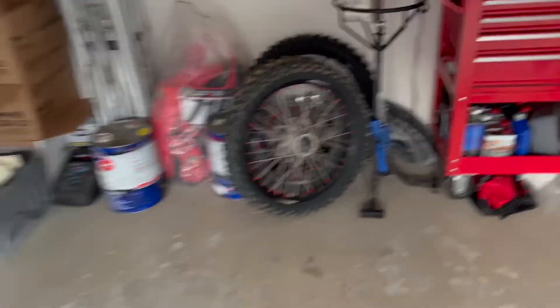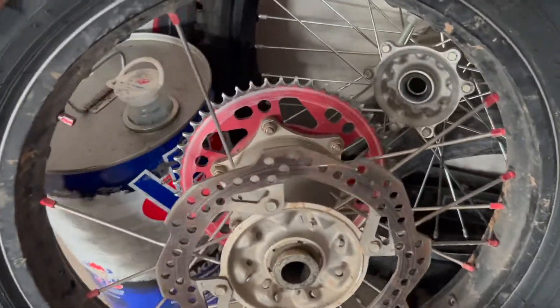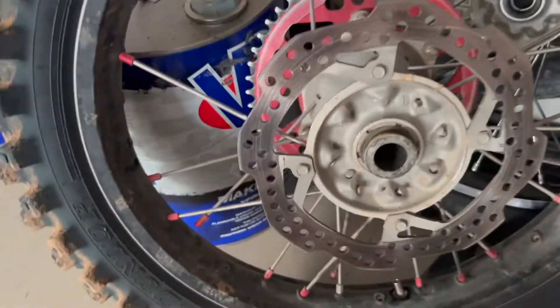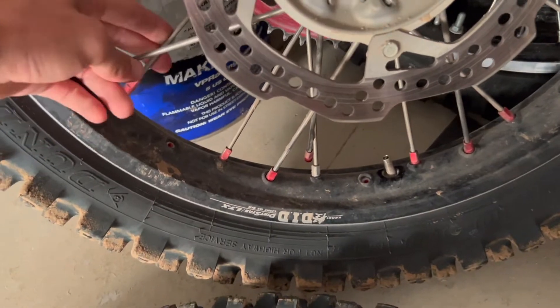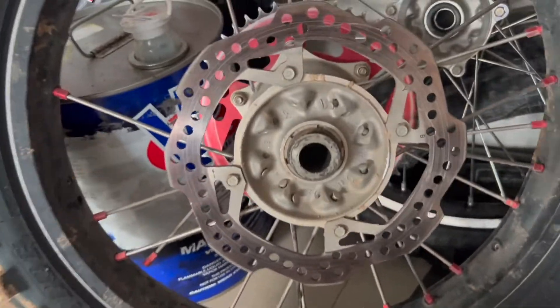The other day I blew out my rear wheel — I'll show you. Boom, completely just exploded this thing. I've got 15 spokes left in the wheel. You can see there's a broken spoke here, another broken spoke somewhere else, and then there's just a bunch of missing ones. My rotor's all bent and the hub's just destroyed everything.